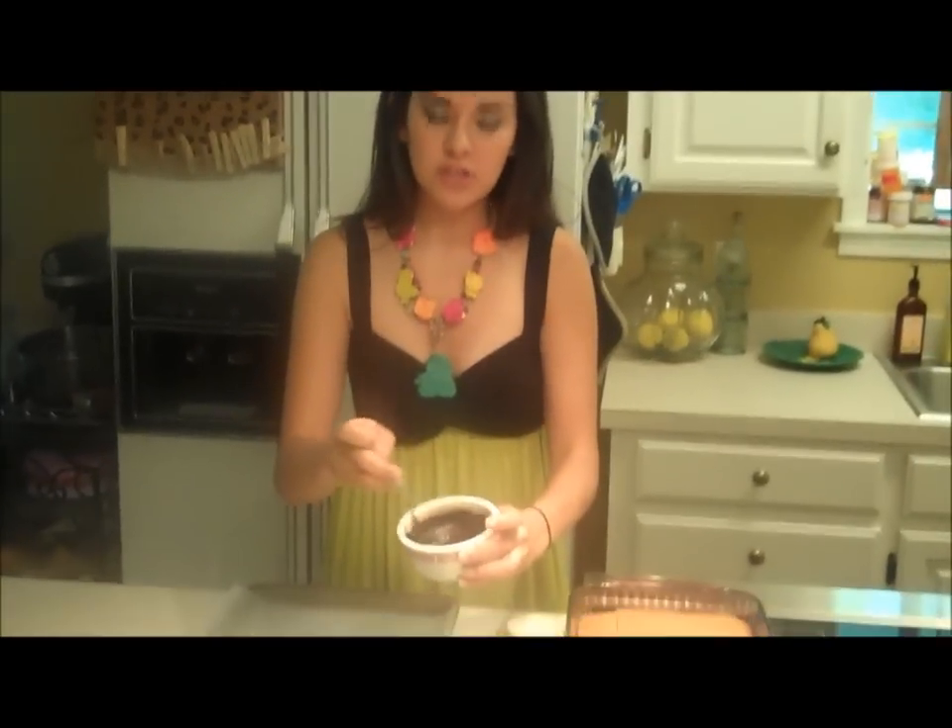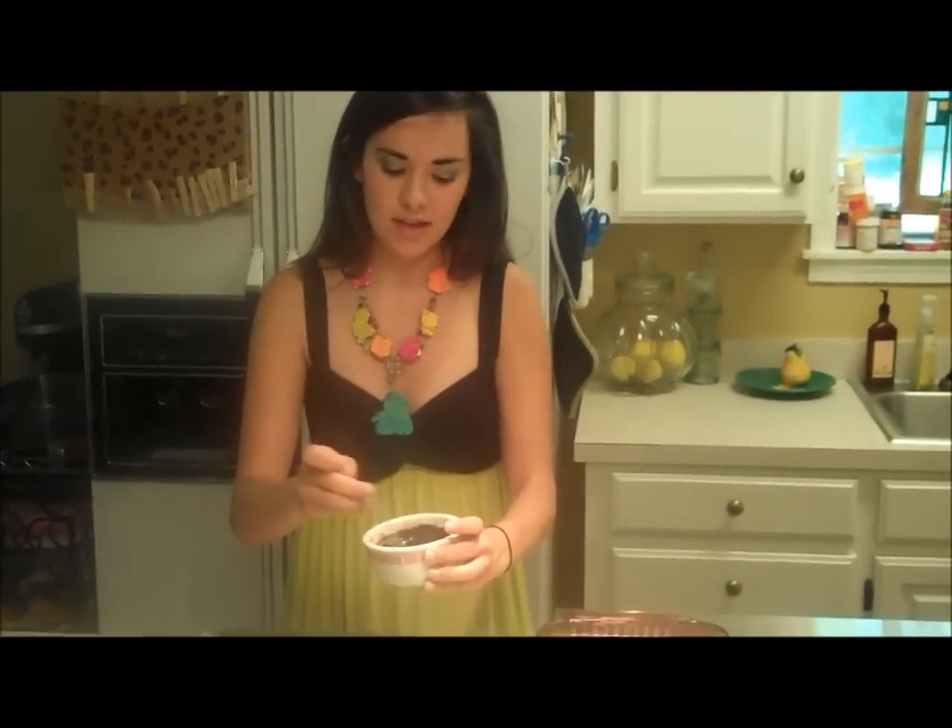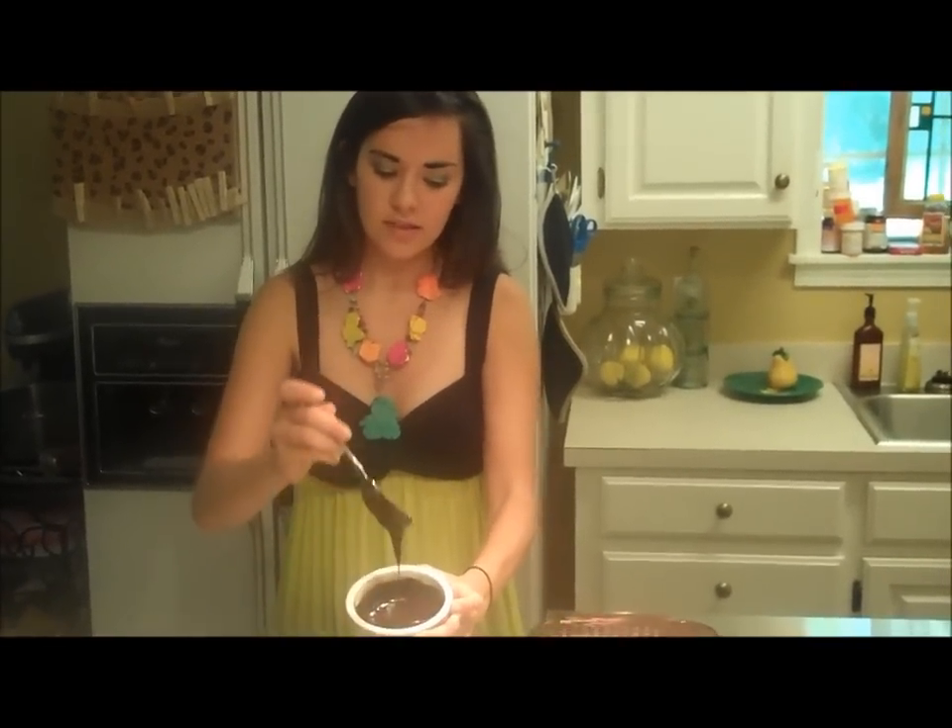I've just made a little ganache, which is basically just chocolate and some cream melted together, and it's nice and smooth.